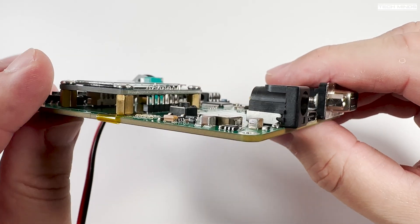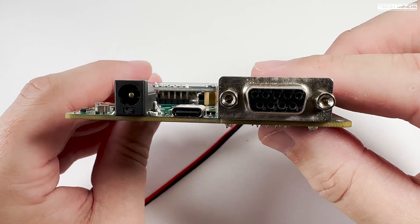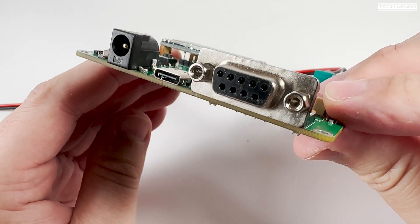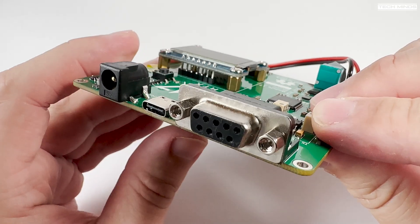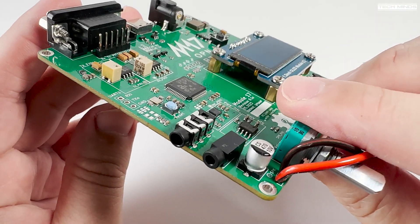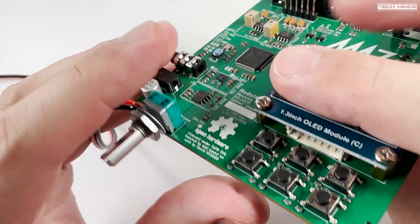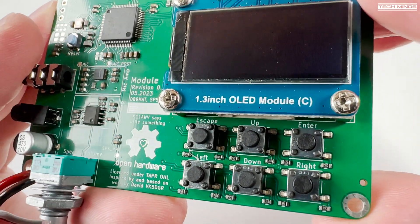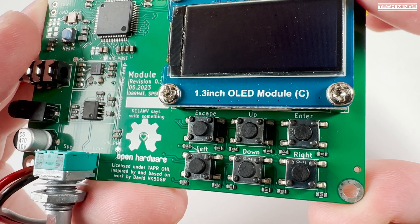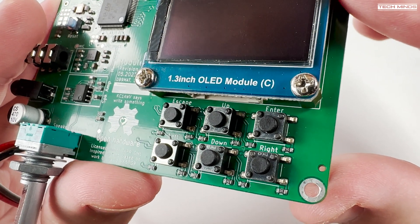Now, why does it need to be a 9600 baud capable radio? Well, technically it has nothing to do with baud rate. It's just that 9600 baud capable radios have the FM emphasis and pre-emphasis turned off, meaning the received and transmitted audio is as-is with no filtering applied internally within the radio. Therefore, it's possible that some FM transceivers will support M17 even if they don't state a 9600 baud port — you just need to make sure the full FM audio is passed through without filtering or modification.